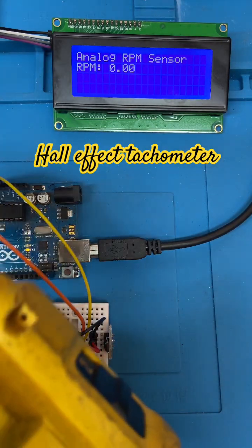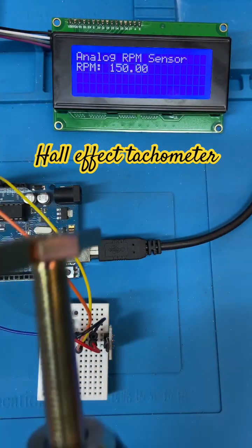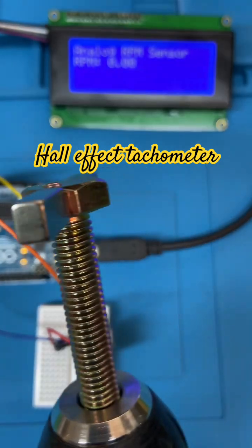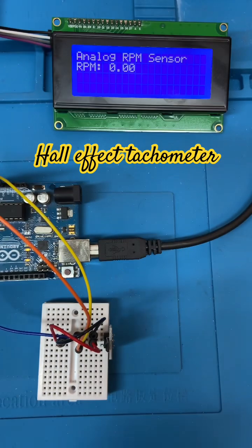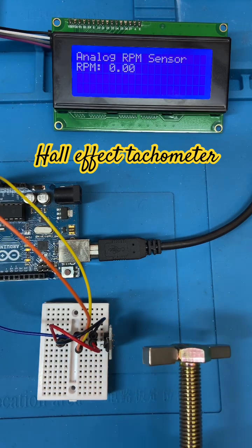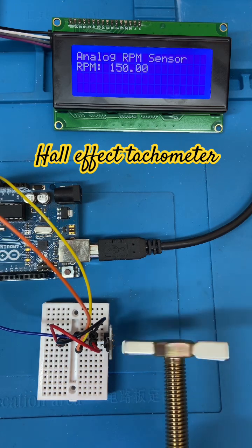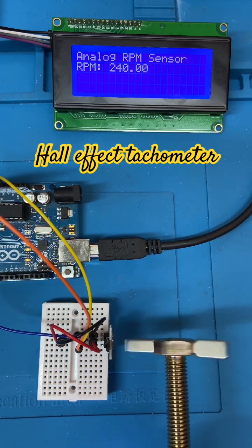What I've got here is a drilling machine, and on the end of the shaft I've got a bolt and two magnets stuck to it. What you do is hold this near the hall effect sensor, spin it, and it measures the speed.